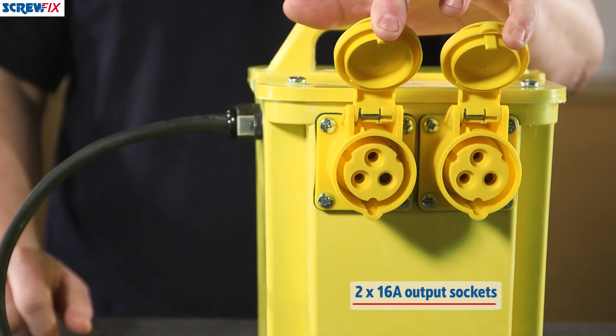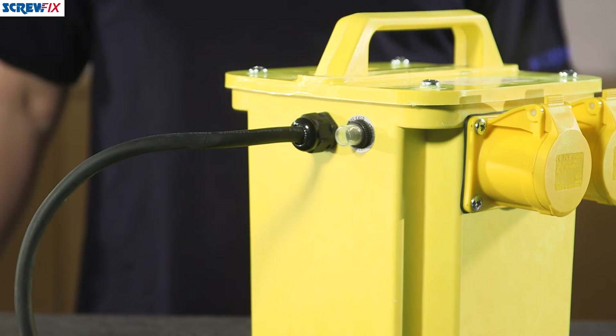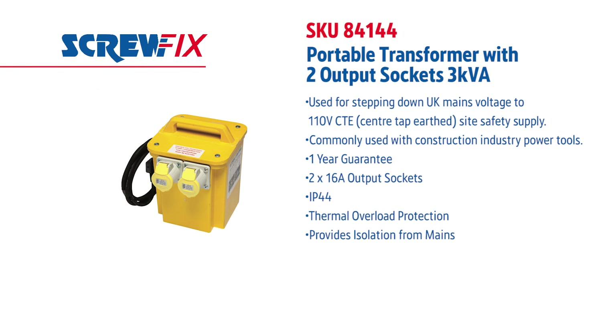If you want to run a couple of different power tools at the same time, you can. Finally, it's covered by a one-year guarantee. So there you have it — a trusty portable transformer that gives a 110-volt power supply on site with no worries. For more information on the latest price, visit screwfix.com.